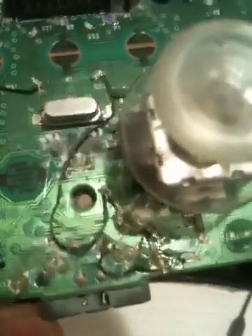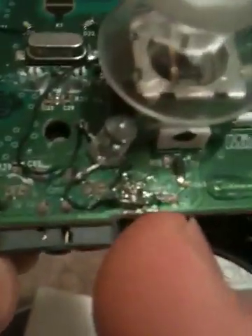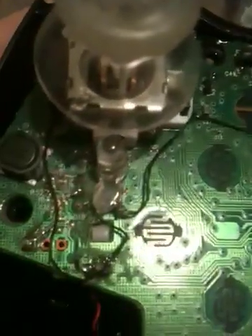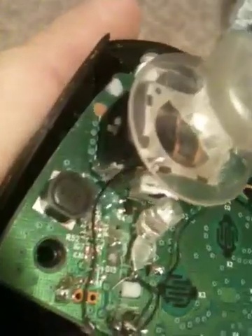I'll show you how the wires are one more time. You got the positive going up to the LED, coming down to the positive side of the LED. Then you got the negative going straight to the controller right there. Same thing over here — you got the positive going to the LED, coming over to the positive on the LED. Then the negative, I have it grounded to the metal up there.